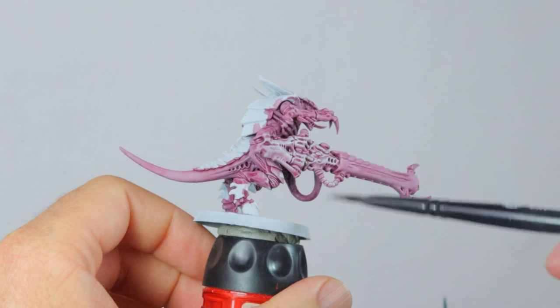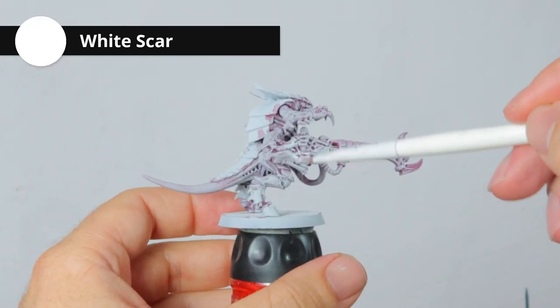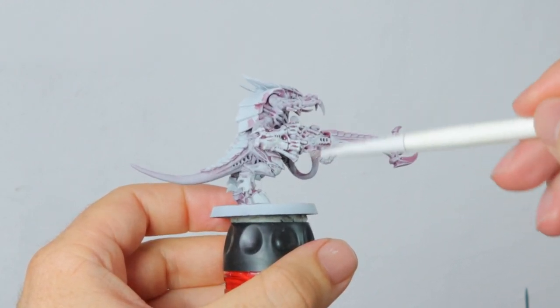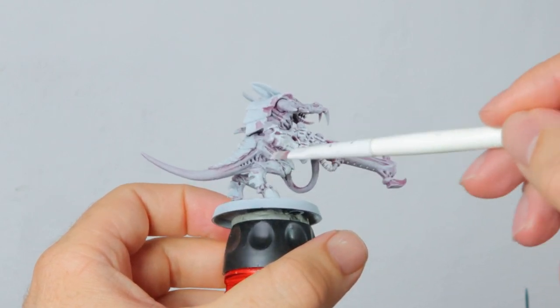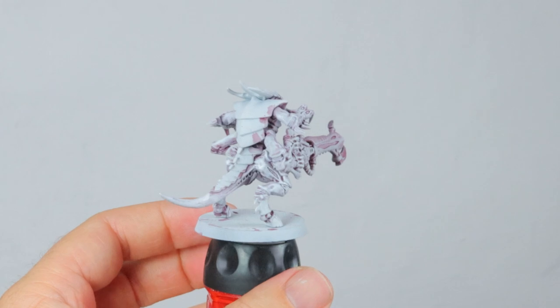Then I'm going to give it all a light highlight with White Scar, which is a completely white paint. I'm trying to do this as lightly as I can but make sure everything really starts to look white instead of grayish. Alright, that's the skin mostly done.